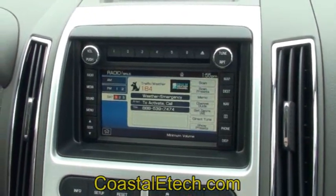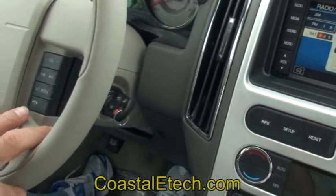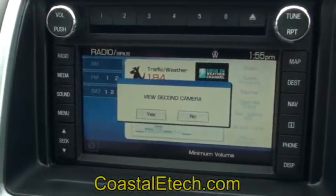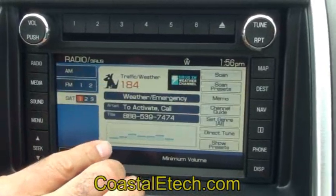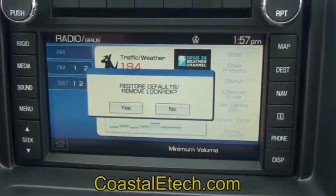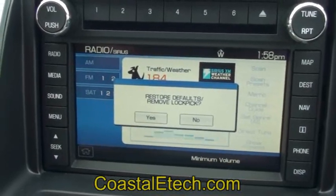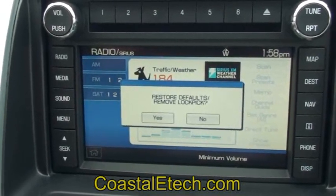You can also set the Lockpick for a multitude of different options — for example, you might not want automatic DVD in motion and instead set it manually, which requires the user to press the steering wheel buttons to enable the DVD. We'll go back through the setup again; you can do that any time by pressing and holding the steering wheel button and advancing through the menus until you get to change Lockpick settings. One screen you'll see is the option to restore the default radio settings, which returns the radio back to factory settings before the Lockpick was installed. It also gives you the option of removing the Lockpick — it will restore the radio completely to its original settings and allow you to put the Lockpick into a different car.